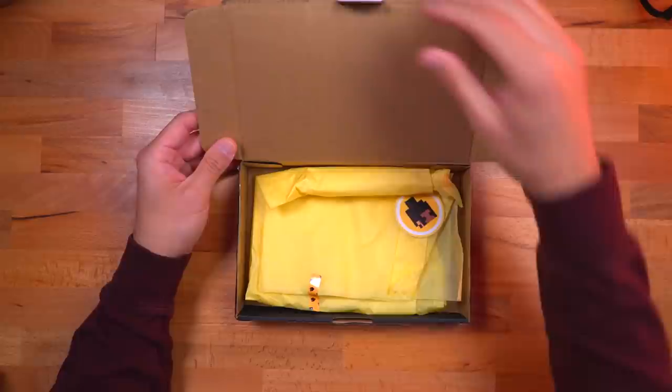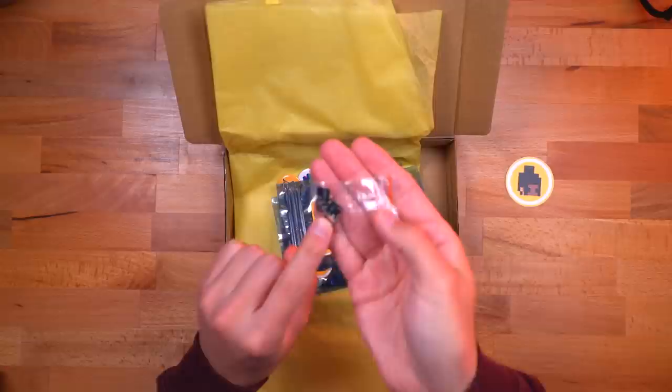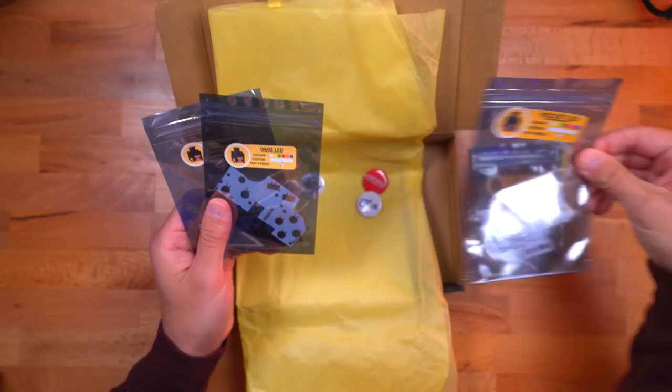One of the things I noticed right off the bat is Natalie's packaging — she really takes a lot of care in doing it. So here we got some PCBs. These are the LED controls, so there's a potentiometer so you can adjust the brightness, and then there's also a switch to just turn the lights on and off. This is the LED button backlight kit for the Game Boy Color — very cool. She also sent one for the Game Boy Pocket.